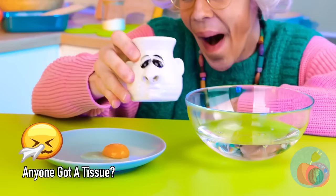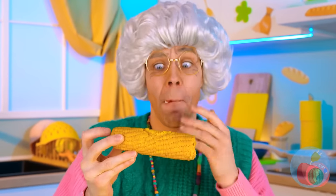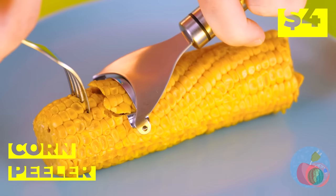Mmm corn! Time to sink your teeth in. Make like a banana and peel that corn. I wonder what else it can peel.